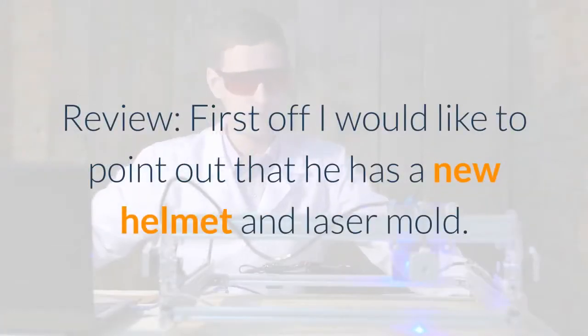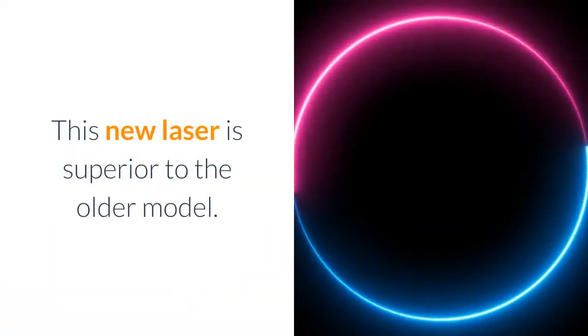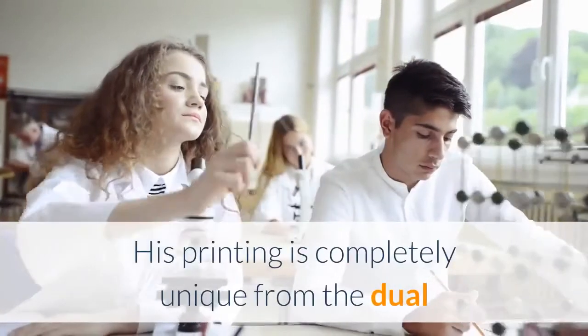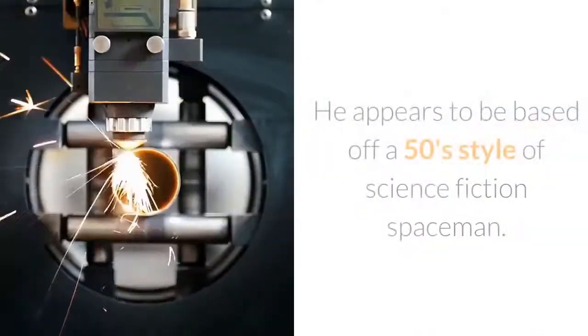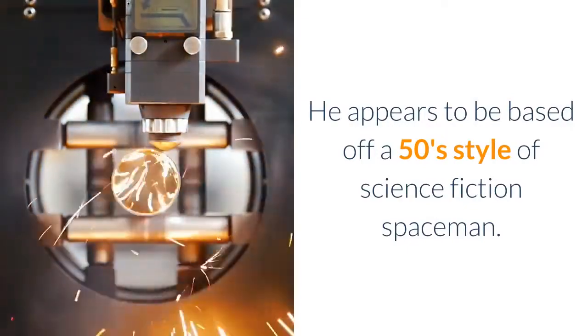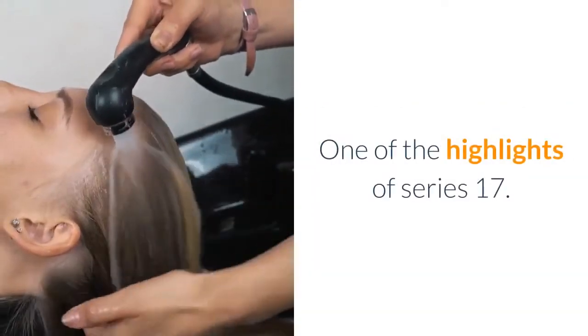Review: First off, I would like to point out that he has a new helmet and laser mold. This new laser is superior to the older model. His printing is completely unique, from the dual molded legs to the molecule symbols on his arms. He appears to be based off a 50s style of science fiction spaceman — one of the highlights of series 17.